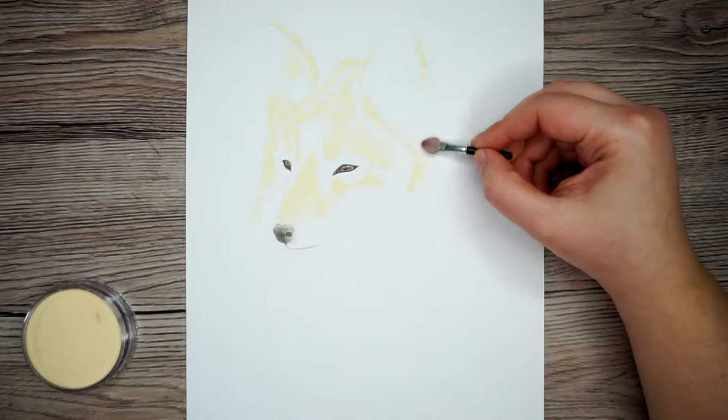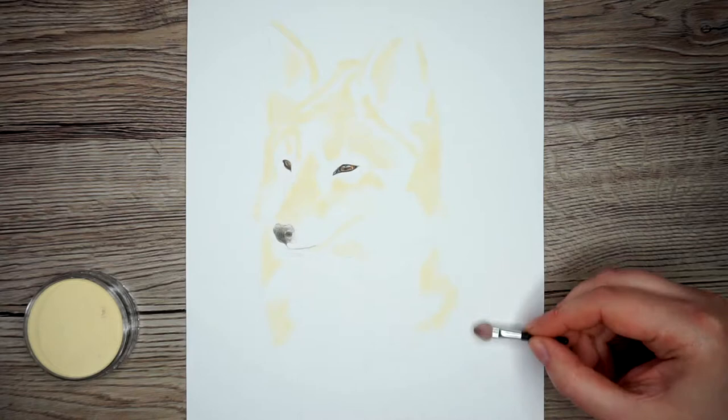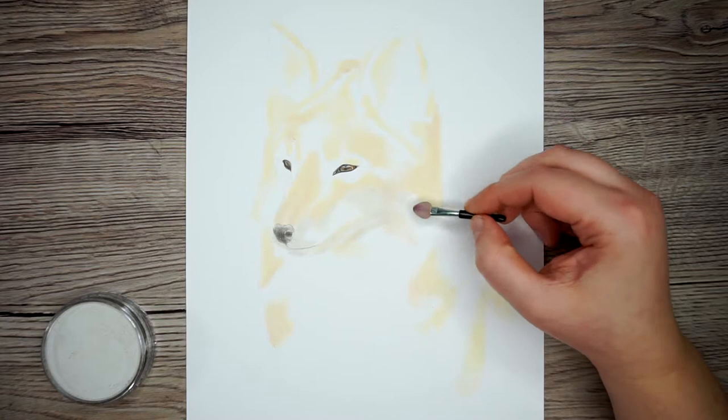My goal with the pan pastels here is to create a really good base layer so that I can add fur detail over the top. By creating a base layer with the pan pastels I don't need to spend as much time shading, and I can just focus on texture and depth with the colour pencils. Similar to when I'm using colour pencils, I like to start at the lightest, work up to the darkest, and then back to light with pan pastels too — I find it blends very nicely when you do it this way.